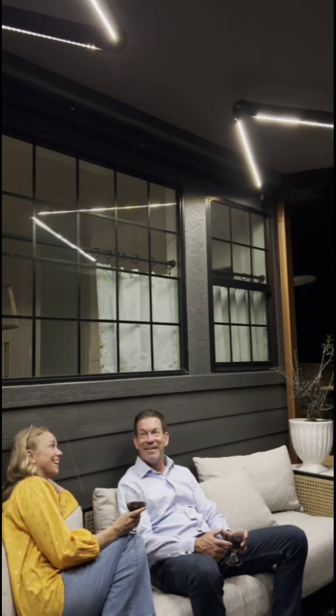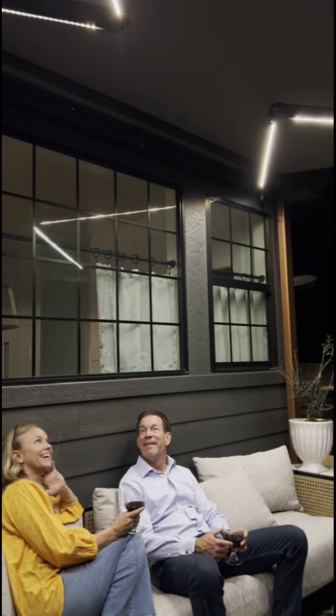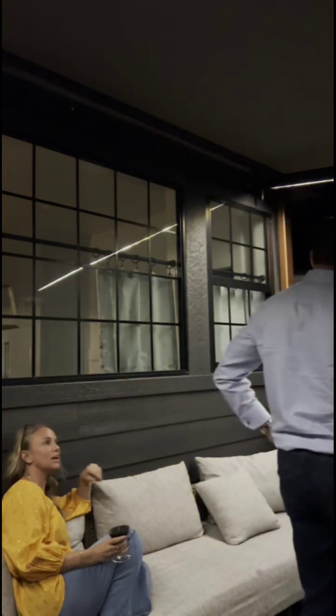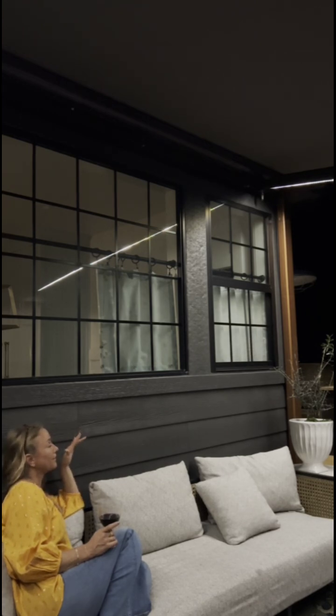That's incredible. Absolutely incredible. How did this happen? Solar Shields — Tim with Solar Shields installed this afternoon. And he sent me all these great videos of how to work it because I couldn't be here since I was doing the reveal.